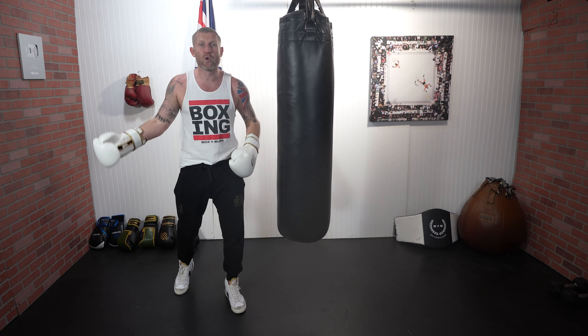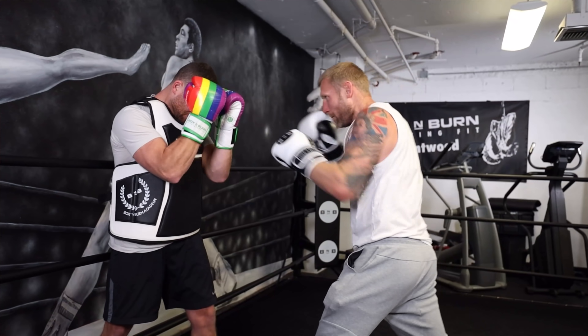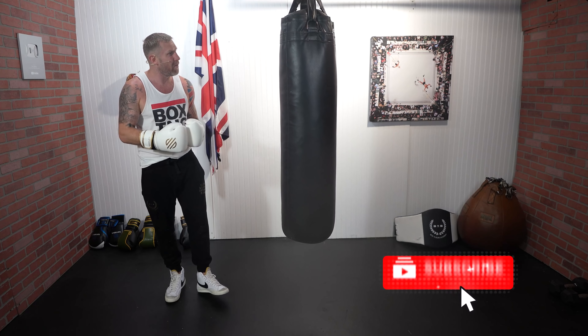My name's Tony Jeffries. I'm an Olympic medalist boxer and former undefeated professional. On this YouTube channel I give you everything boxing education, so if you want to get better at boxing make sure you subscribe and hit that bell notification for more videos like this.